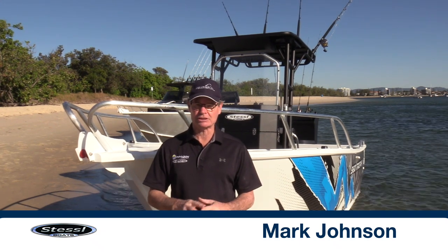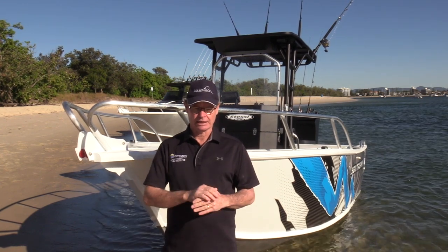Platrix is the Stessel way of construction — Platrix is unique to Stessel. It's a play on the words 'plate' and 'matrix,' and the underfloor construction of the boat is full-height frames and bulkheads fully welded that support the entire frame. The floor on the boat is then just an addition.